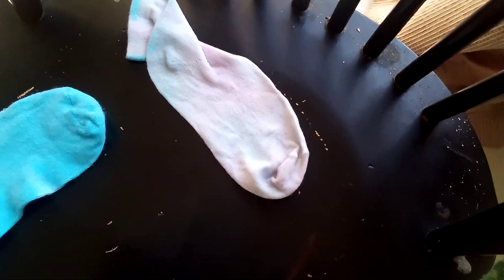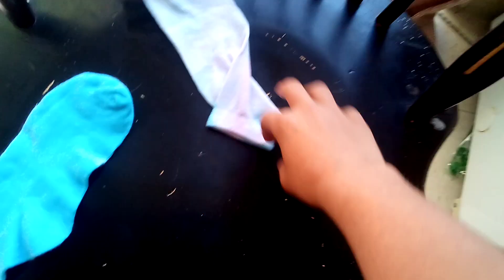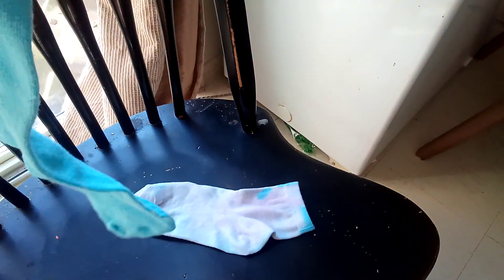The only one that turned out good is the blue sock. But this one was supposed to be red but all of it washed out when we rinsed it. There's only a bit of red, like a light shade of red, but then it's mostly white. So this is the better sock.